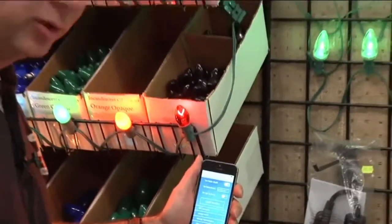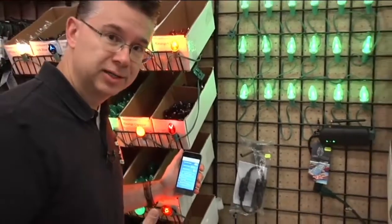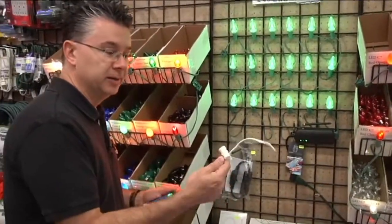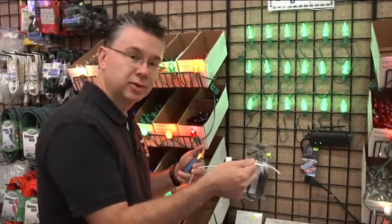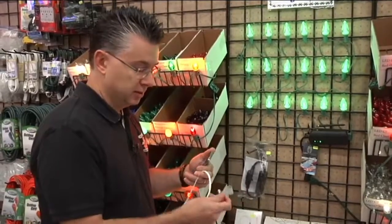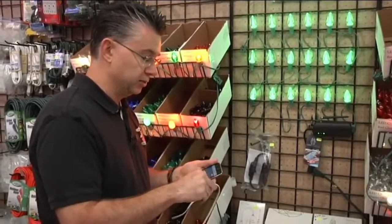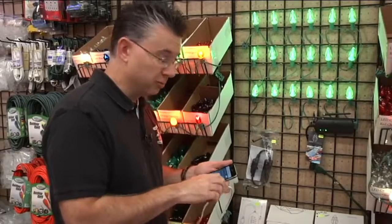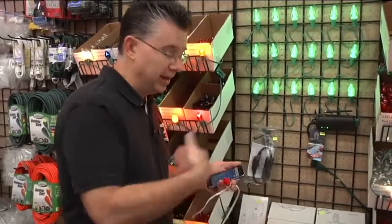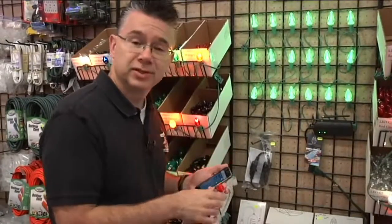You don't need any special cord — you can use bulk wiring that you can custom cut to your house, and just screw the bulbs right in just like a regular light bulb. If you have existing wiring, all you have to do is swap the bulbs out and put the new bulbs in — it will work with the same wiring you've already got.